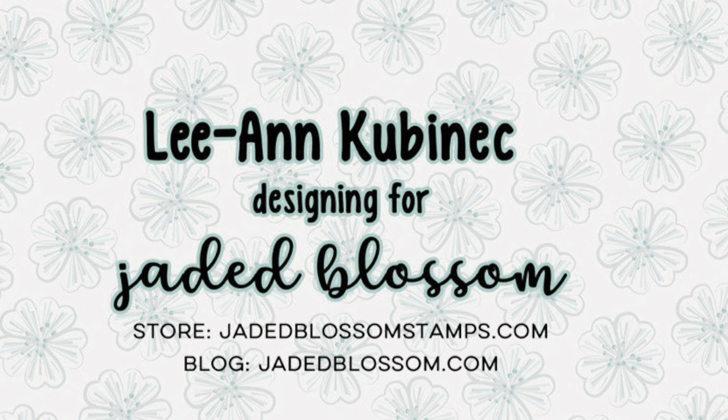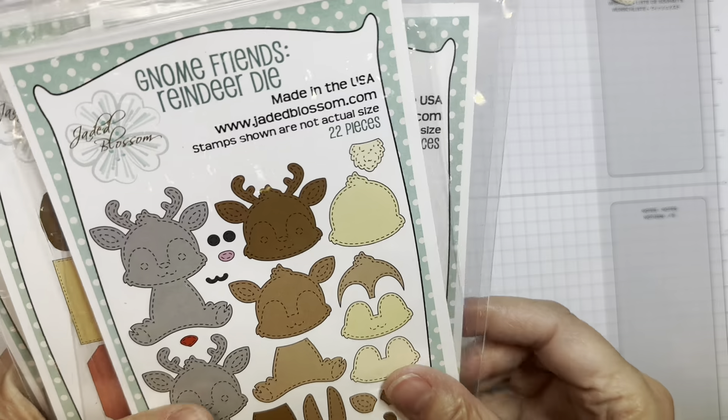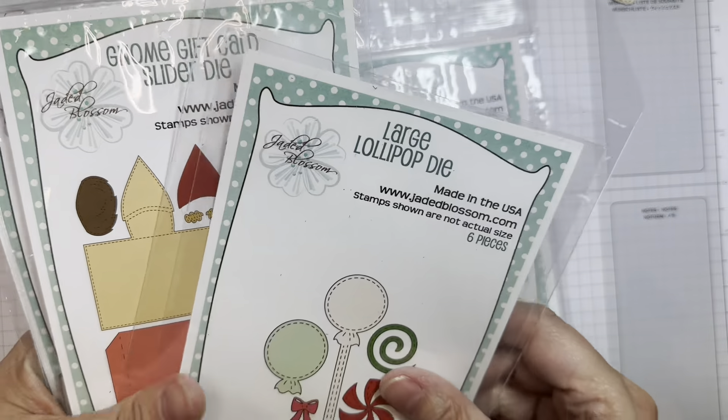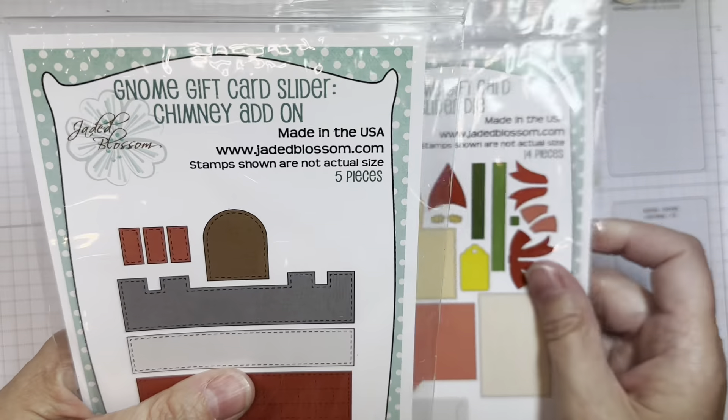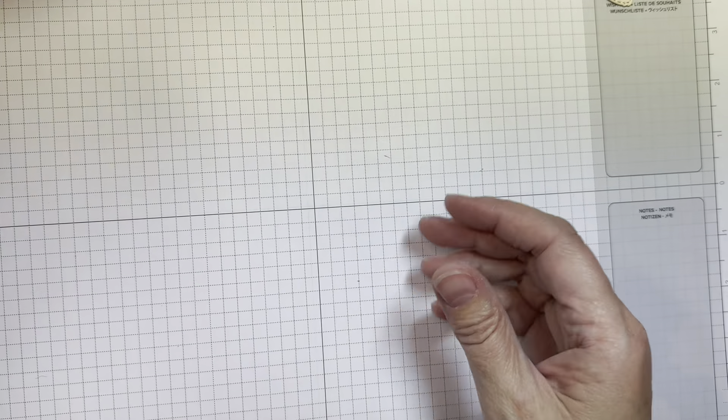Hi everyone, Leanne here from Jada Blossom, and it is day two of the October 2024 release. I'm using Jada Blossom's brand new Gnome Friends die, the large lollipop die, the new Gnome gift card slider, and the add-on chimney set, all from Jada Blossom.